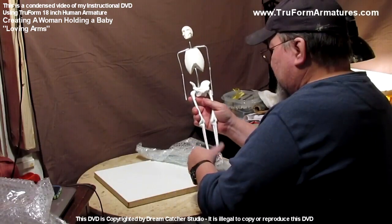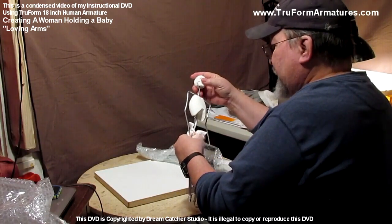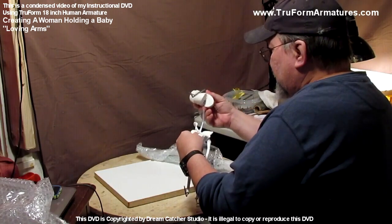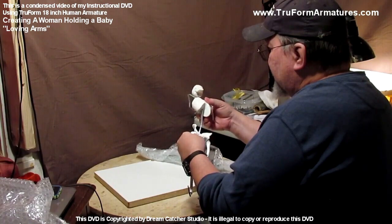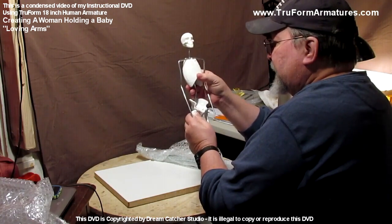The armature has feet and everything comes apart — you can take the rib cage off and work on the upper part, or adjust the height of your figure.